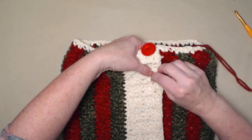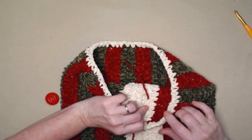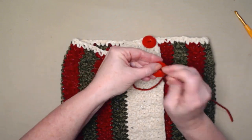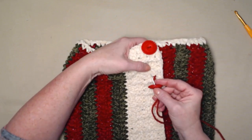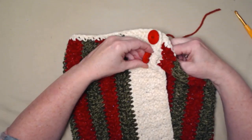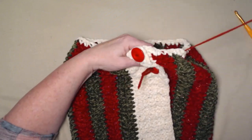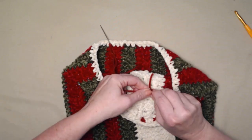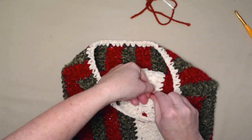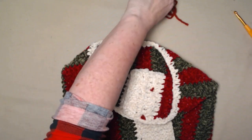Now we have one button in place. I like to use two because it gets pulled and things like that, so I'll skip one and add the second button right there. Go through from the back, leave yourself a little bit longer tail this time, make that loop through the back, and then stitch the button on. Make sure you go through stitches and not holes — it can be a little tricky with velvet yarn because it's a bit different than working with wool or acrylic. Then tie the knot.